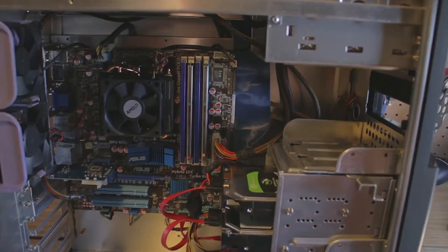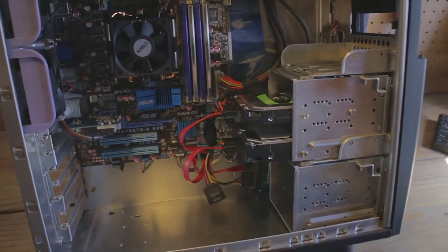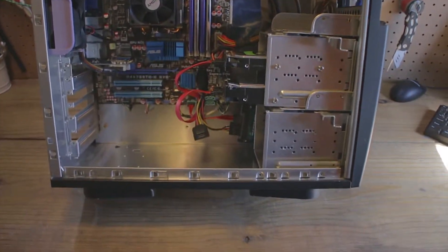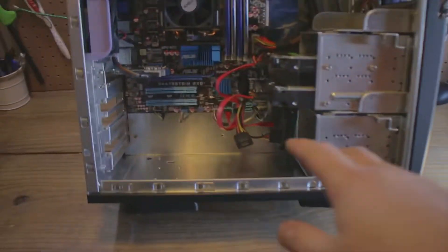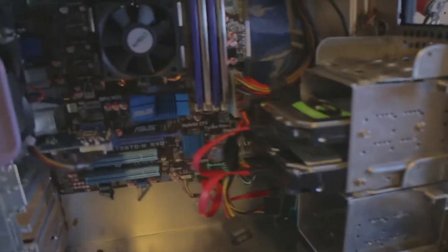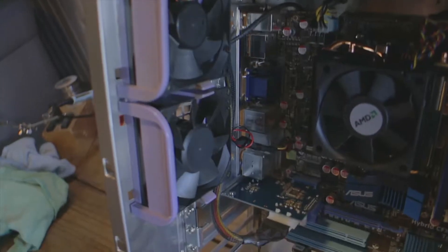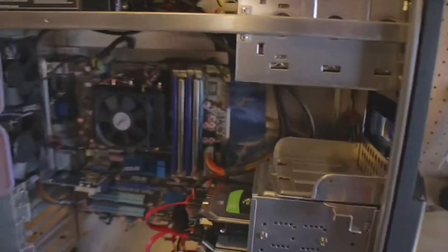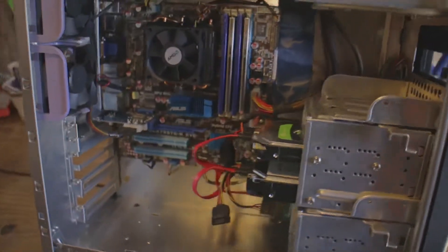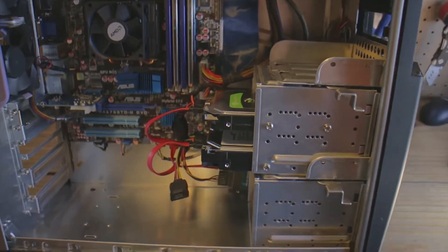It's an AMD processor. I tried my best with the wire management, but this case is not designed for it. I did the best I could and drilled some holes in the motherboard tray to get wires out of the way. The only thing I can really show you is that I did clean up the fans as best as I could — I used a pine sol and a toothbrush because they were super dirty, and then re-oiled them with some three-in-one oil.